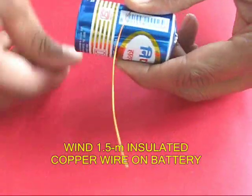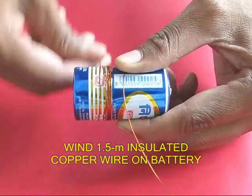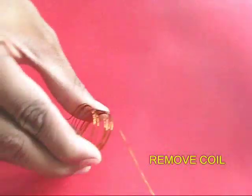Take 1.5 meters of insulated copper wire and wind it round and round on a battery. There will be 10 or 12 turns, and then you will remove the coil like a spring.